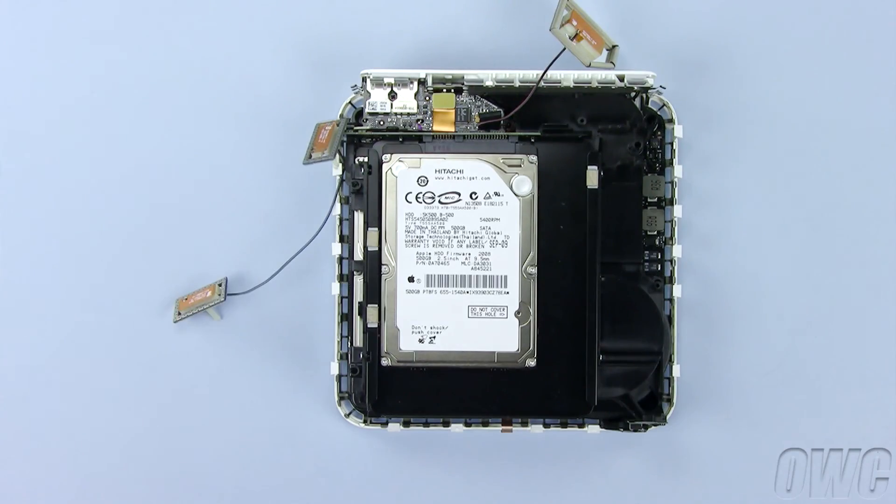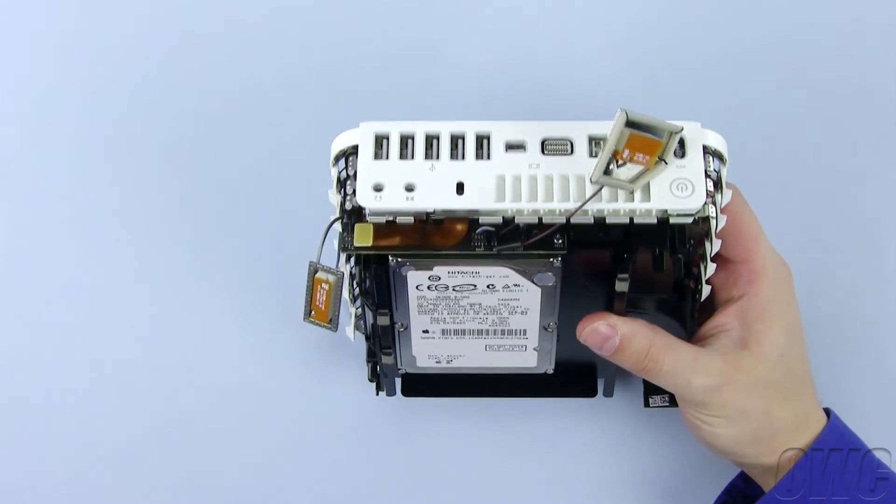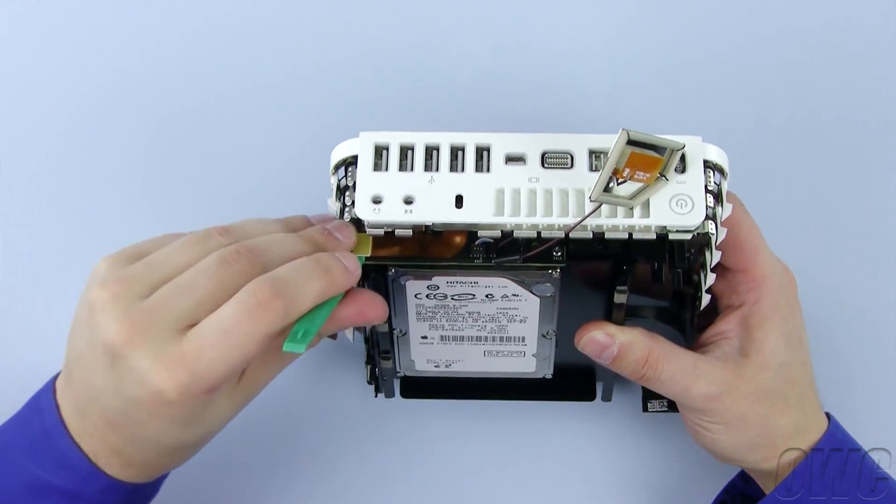Next, we need to detach the SATA ribbon connector. The easiest place to disconnect it is at this point. Simply use your nylon pry tool to gently lift it and it'll disconnect easily.